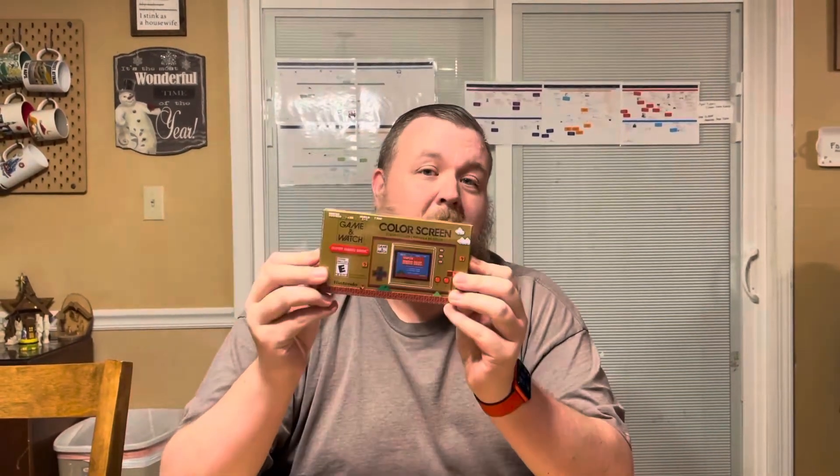Hey guys and welcome to another unboxing video here at Nintendo Dads. I'm really excited about this one because today I get to unbox the brand new Game & Watch Super Mario Bros. that has been released to celebrate Mario's 35th anniversary, and this is such a cool package.